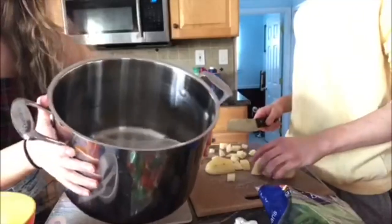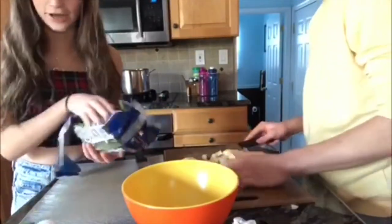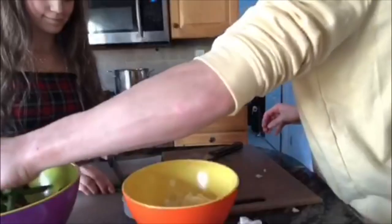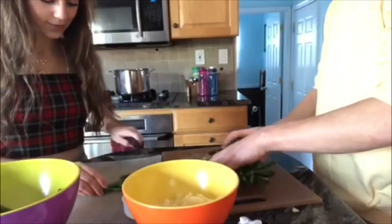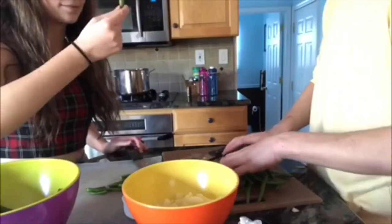We fill it up with water. We need to wash the green beans — there's chemicals on them, so we put them in a bowl and wash them. That's like a good one inch, right?